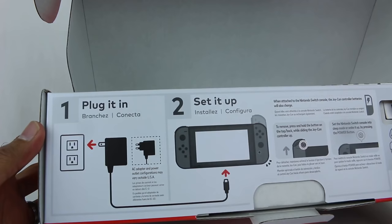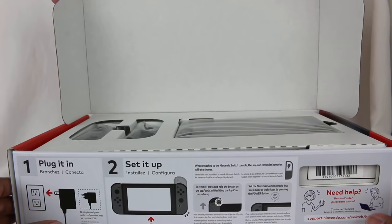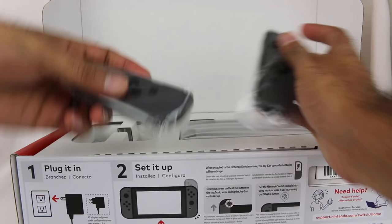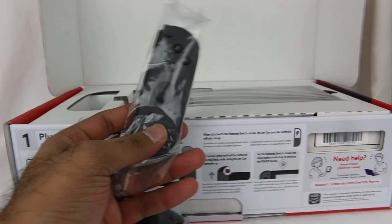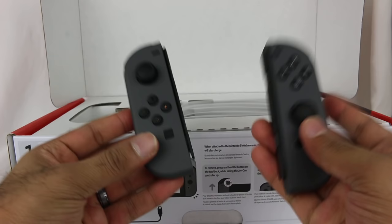So let's just get this thing open — enough talk, you want to see the system. Let's slide this open here, and as soon as you do this you get instructions right there. Just like before with the Switch, when you open it up you have your two Joy-Cons right here. People have done preliminary testing and found no differences with the Joy-Cons — it appears these are the exact same thing.